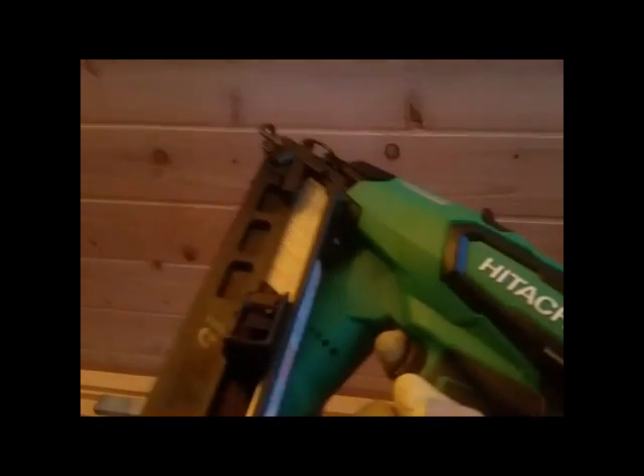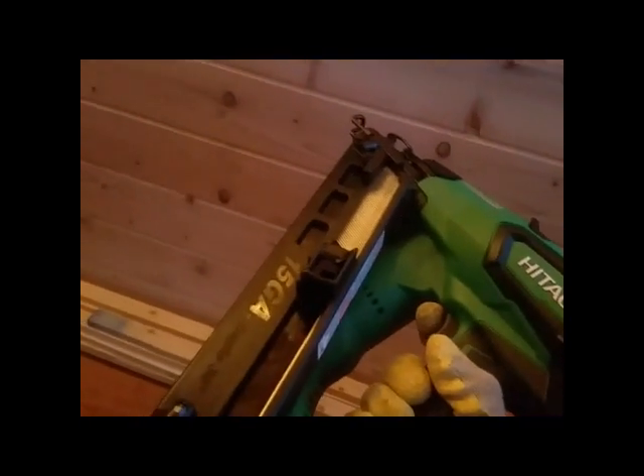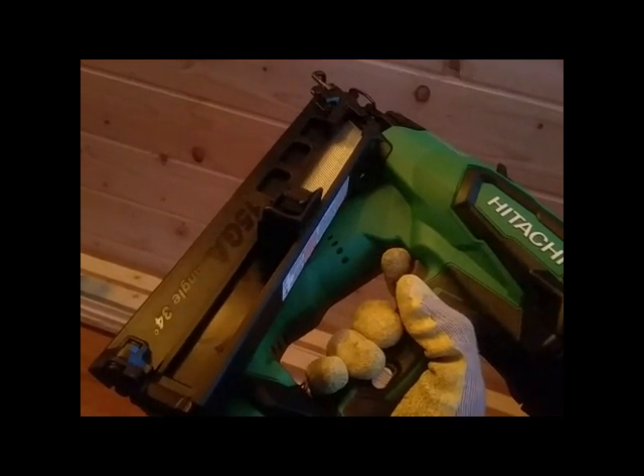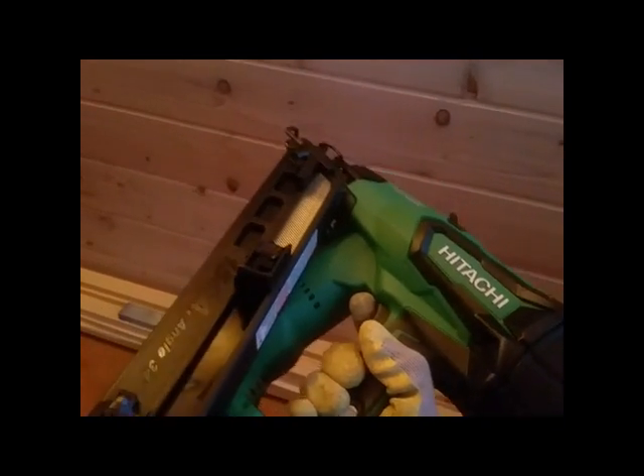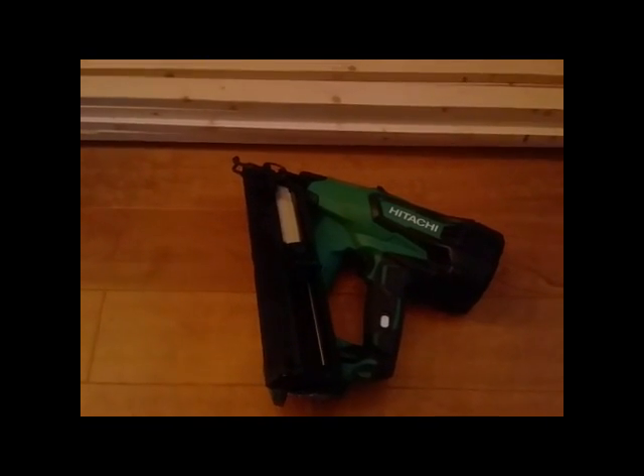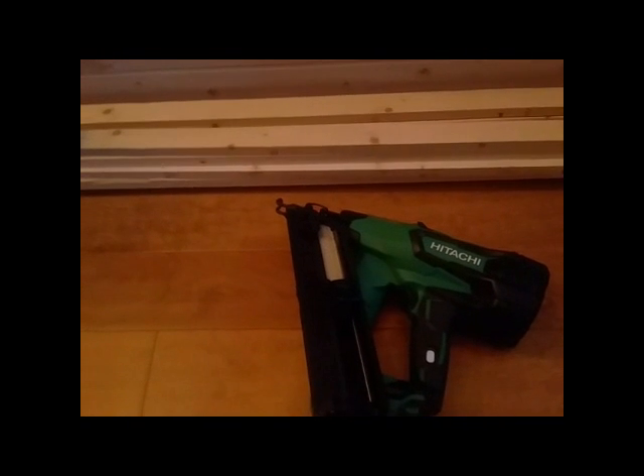So what's going on? Well, Hitachi in their infinite wisdom — or cheapness, whatever you want to call it — used the same tool body on all of their cordless nailers, and there are a few of them.